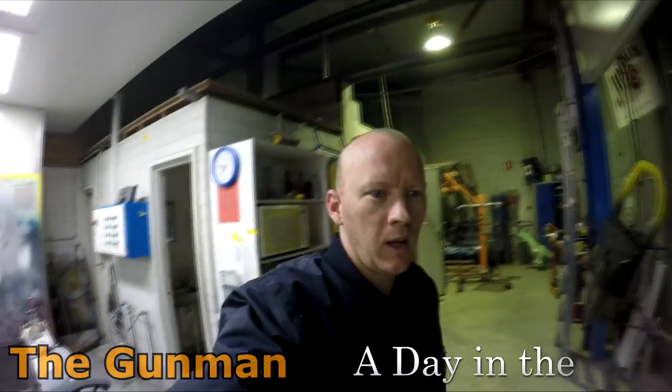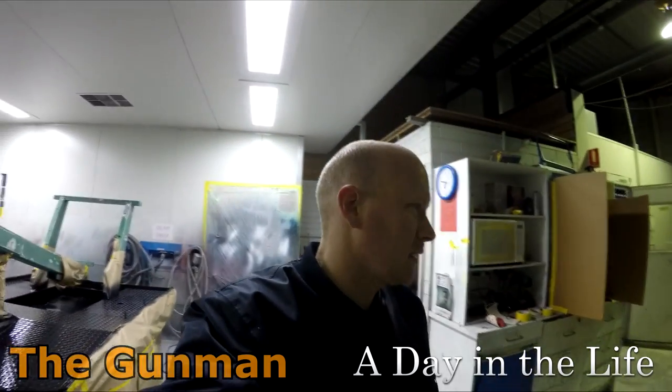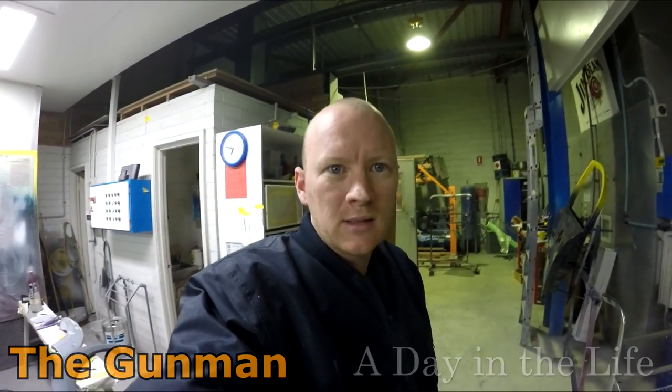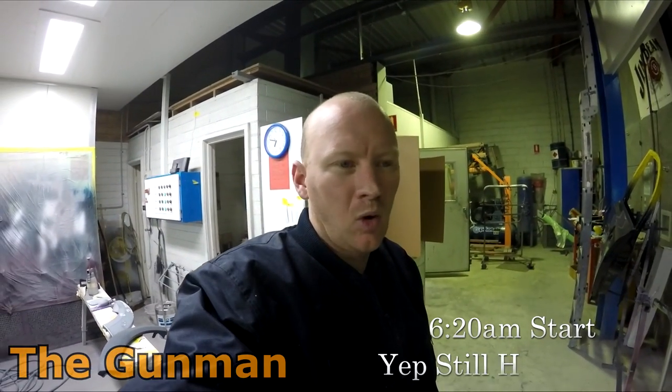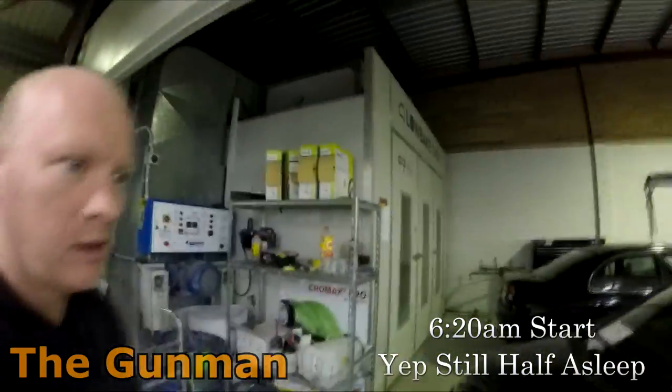Good morning YouTube, just a Monday morning update. I'll give you guys a look around the shop as it is and how we've been doing. We've been without Zach, our first-year apprentice, all of last week, so the place is getting a little bit beyond where I'd personally like it to be.